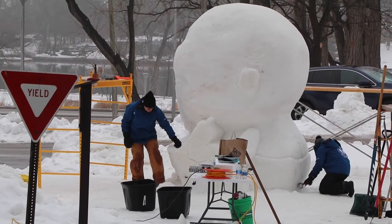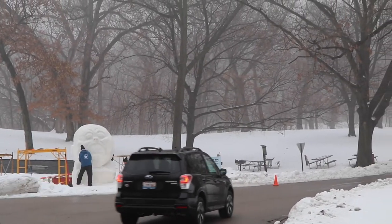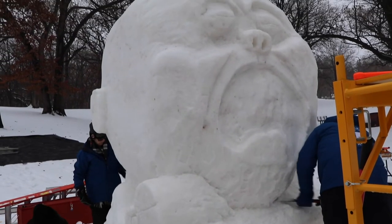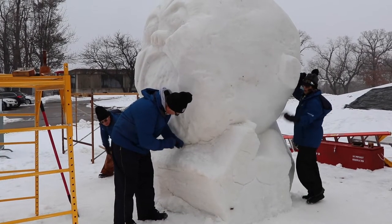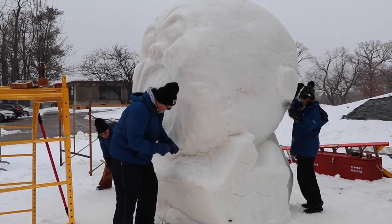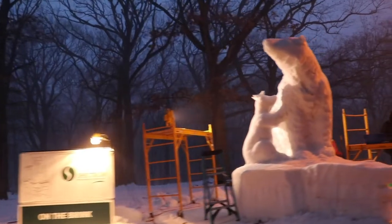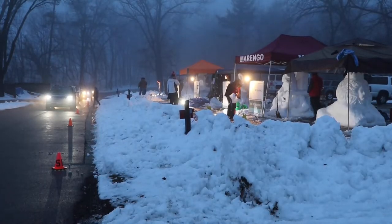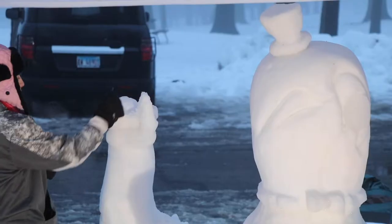Now we're in a real good spot here, got oncoming traffic looking right at the baby's big face there. We sketch out features on the block and then we just start cutting away. Bruce Quast and his team the Frosted Flakes are competing in the Illinois snow sculpting competition. Every year snow sculptors from across the state plow into Cinnisipi Park in Rockford, Illinois to carve works of art from blocks of snow.